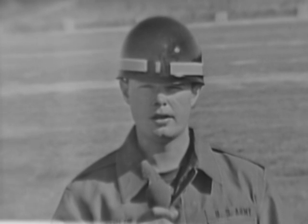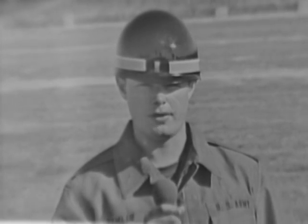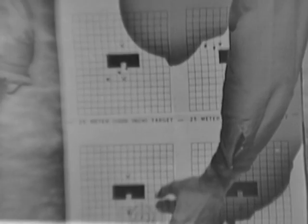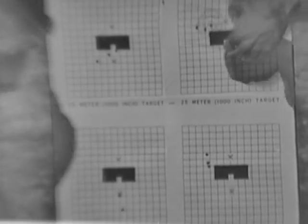Next, the firer conducts a progress check. Each firer fires three three-round shot groups from each of the primary firing positions. Using a shot group template, the assistant instructor checks each of the three rounds fired from each position. For the supported positions, the three rounds must lie within the smaller circle on the template. For the other less stable positions, the larger template circle is used.